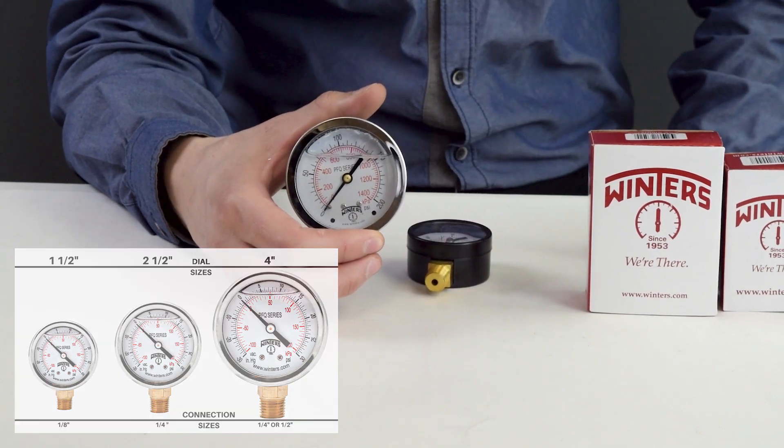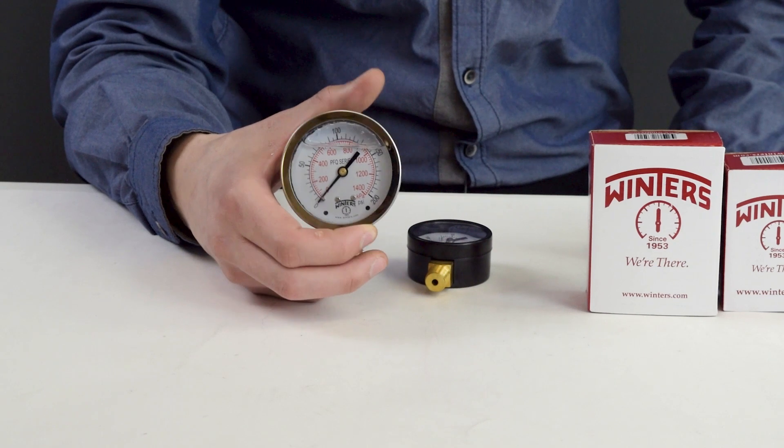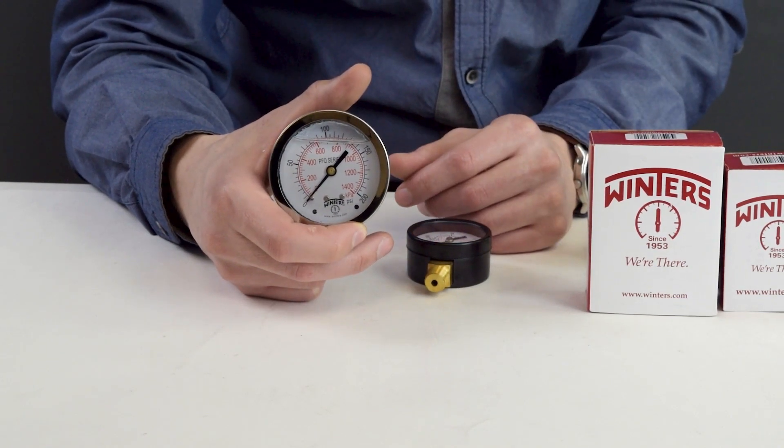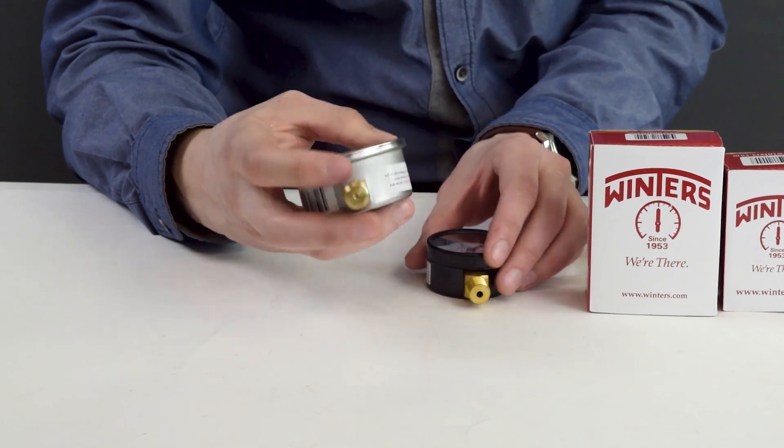They also come with either back or bottom connections. For connection sizes, inch and a half are eighth inch connections, two and a half would be a quarter inch, and four inch can either be a quarter or a half inch connection.